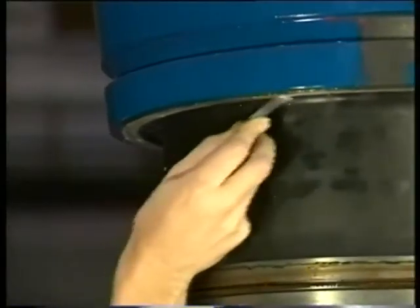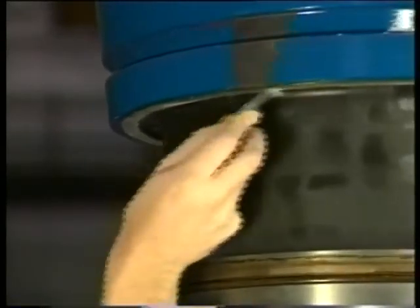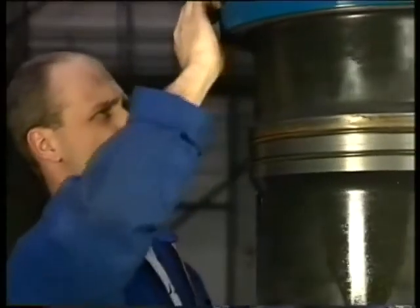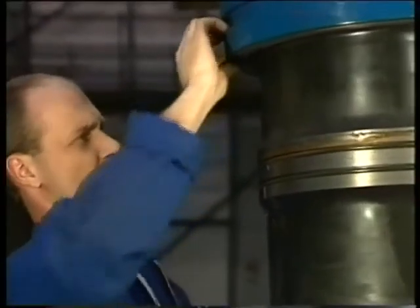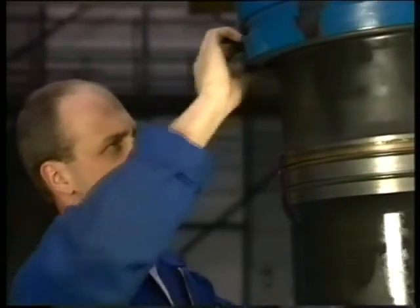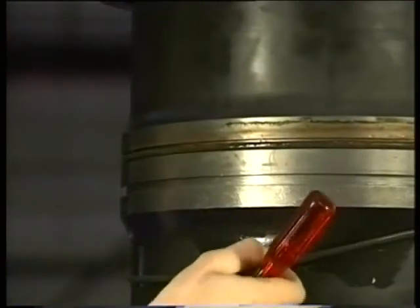Now clean the sealing face of the cylinder liner well and check it for any damage. If necessary, the sealing face can be slightly lapped with a lapping ring. Finally, remove both O-rings from the cylinder liner and clean the grooves if necessary.